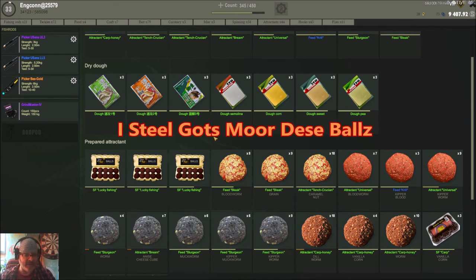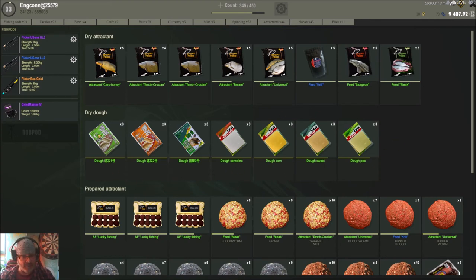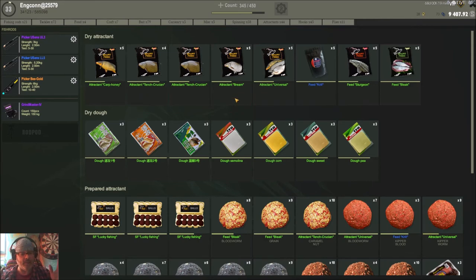You can mix any of the doughs, and as we did in guide number six covering dry doughs, you can make these doughs and give them to other players as well. You can make a combination of flavors using doughs plus attractants — we're starting to have a pretty nice concept of what can happen out there.